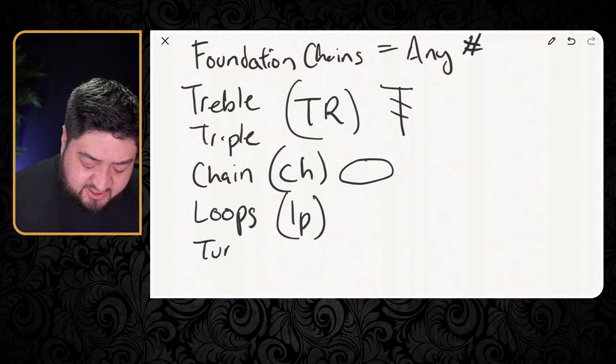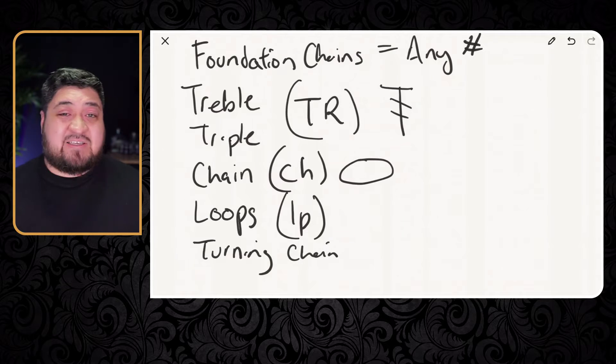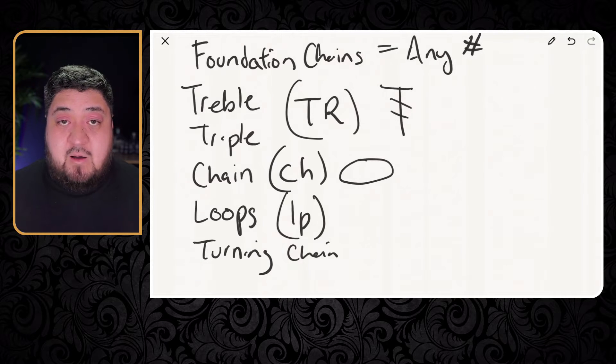The last thing is the turning chain — when you turn the work over. Those are the terminologies I want you to be familiar with. Now I'm going to show you a drawing of 10 chains, and we'll do 10 treble crochets, and I'm going to go ahead and show you that here in just a second.